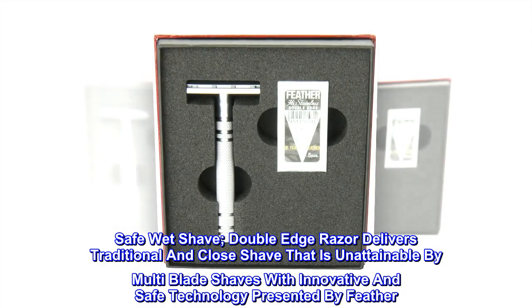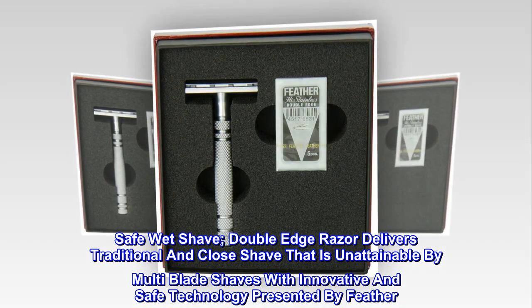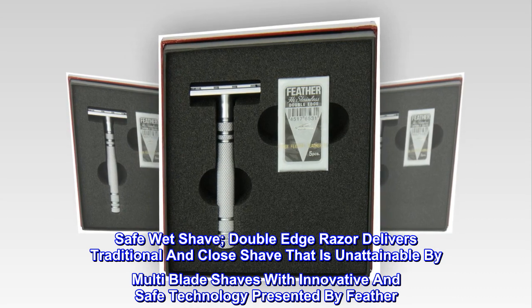Safe wet shave. The double-edge razor delivers a traditional and close shave that is unattainable by multi-blade shaves, with innovative and safe technology presented by Feather.